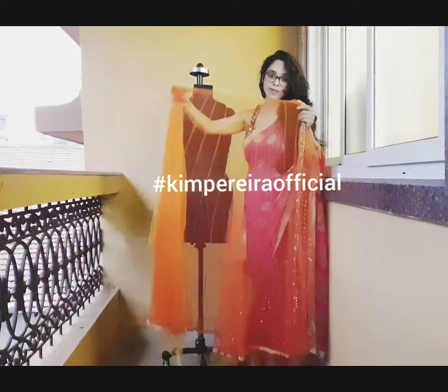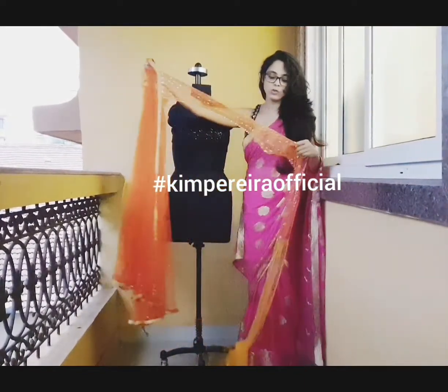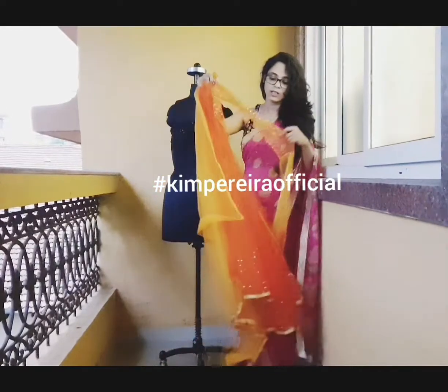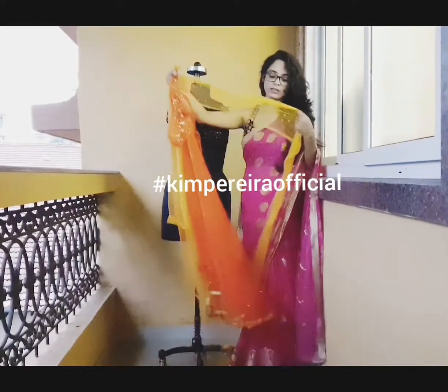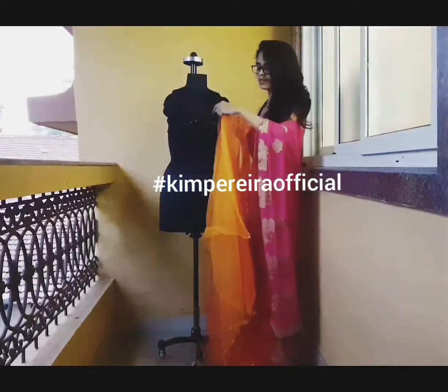After that I have made a belt — it's quite long and narrow. After that comes the pallu, so you style it as per how you want.